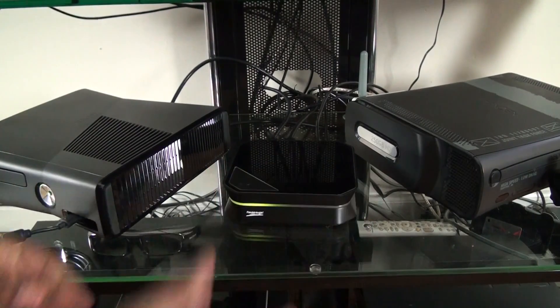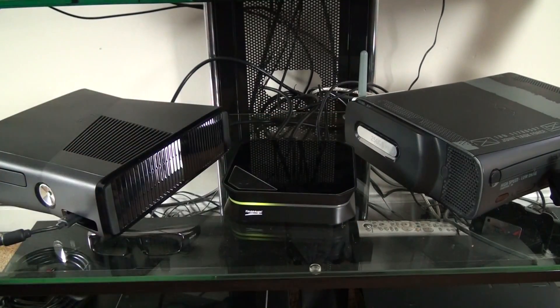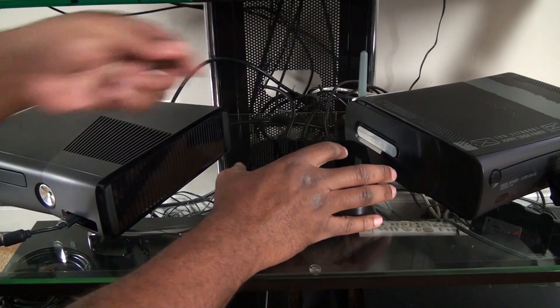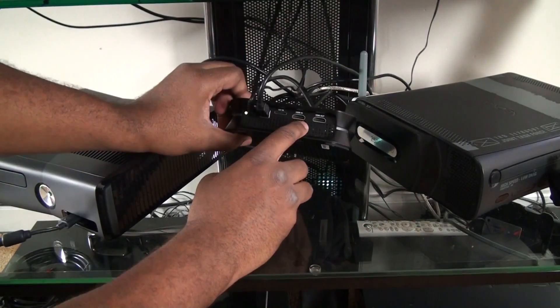So basically this is the Hi-Pods box right here, and you can see it lights up. I found out it lights up a couple different colors. It comes with two HDMIs, as you can see right here.